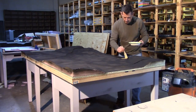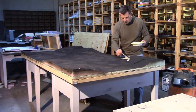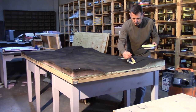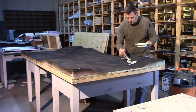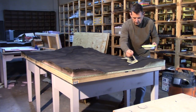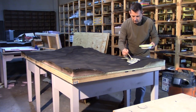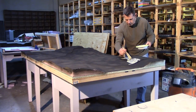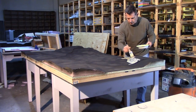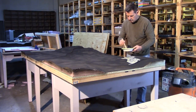Now we're going to put the Titebond mixed with water onto the board. You just don't want to brush this on — you actually want to do a stippling motion to get it in. That way it doesn't leave any brush strokes, and it also gets down into a lot of the texture on the table so it doesn't just hit the surface. It kind of creates irregular patterns. I'm going to continue brushing this on using a stippling motion.